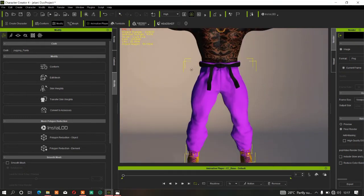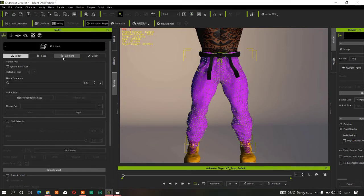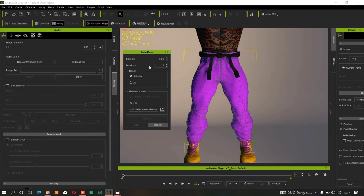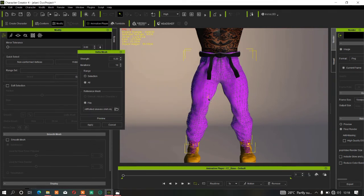If I try the same method — going to Modify tab, Edit Mesh, Face, and then Data Mesh — without doing certain things first, you'll get an error. As you can see, the mesh fails. So you can't directly apply Data Mesh to clothes the same way.